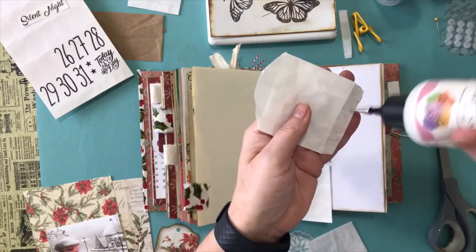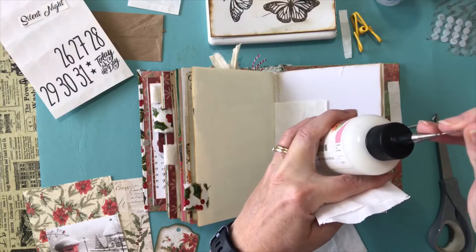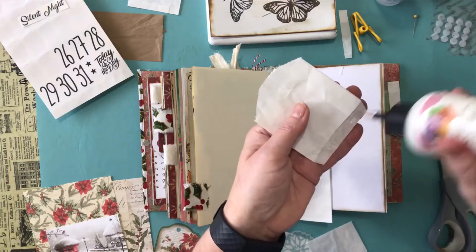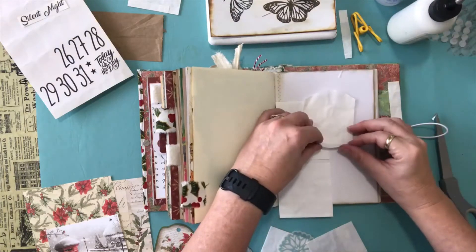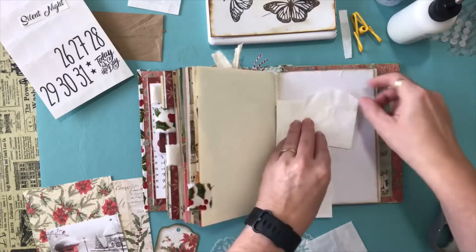I put a little glue on the flap — I had my glue and left it open while I was playing this morning. Put a little glue on the flap, then I fold the bottom flap up like that. That gives me a little pocket.